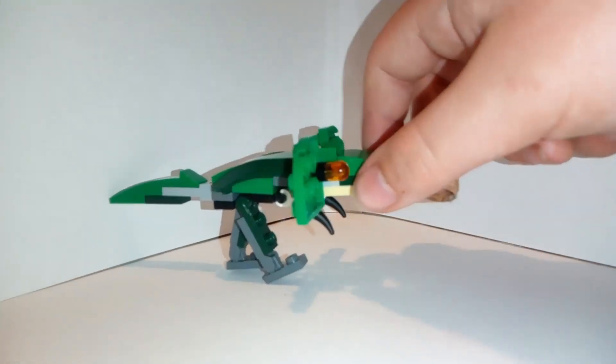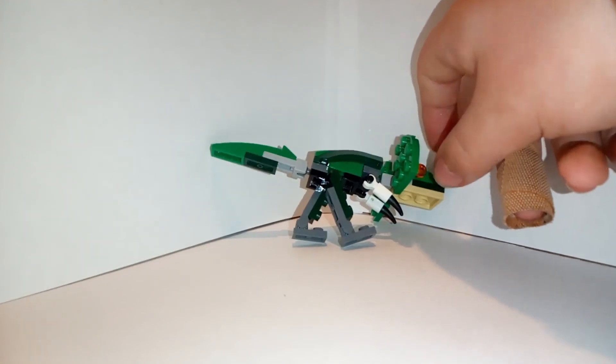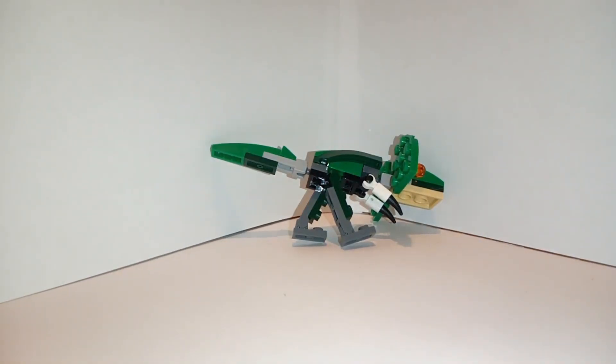And that is your custom Dilophosaurus. I hope you enjoyed, and as always, I'll see you in the next one. See ya!